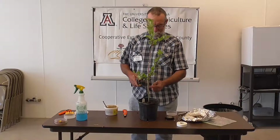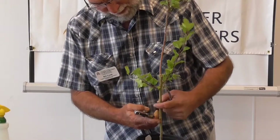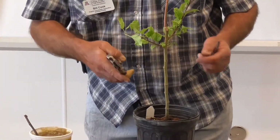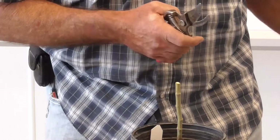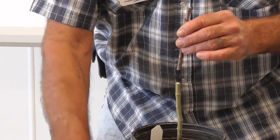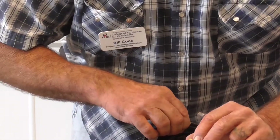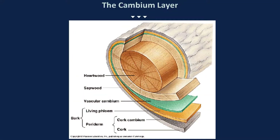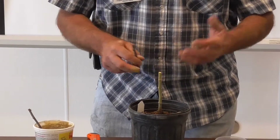We're going to look at this rootstock and find a nice straight section to make an easier cut. Looking at this, this spot right here looks pretty good. Now it's not a perfect match but it doesn't have to be. Where we've cut the end, you'll see that green layer — that's the cambium layer. The cambium layers have to come into contact for this thing to bind together and to grow.